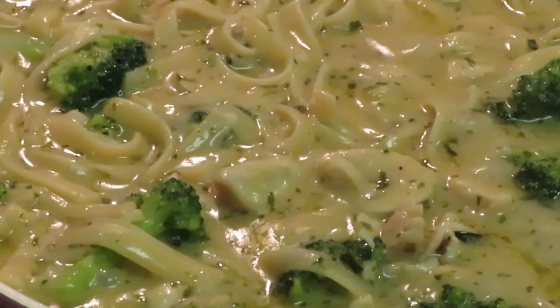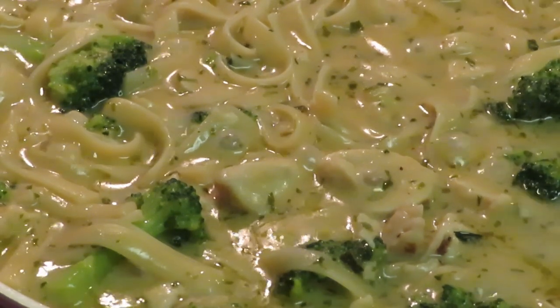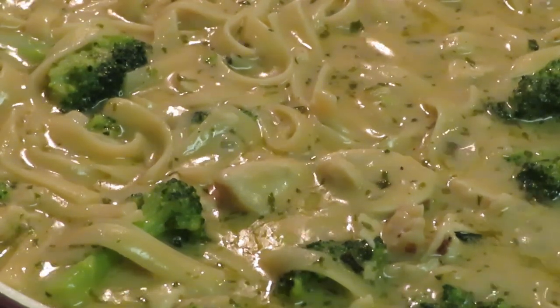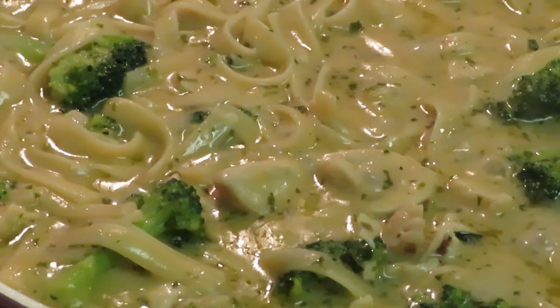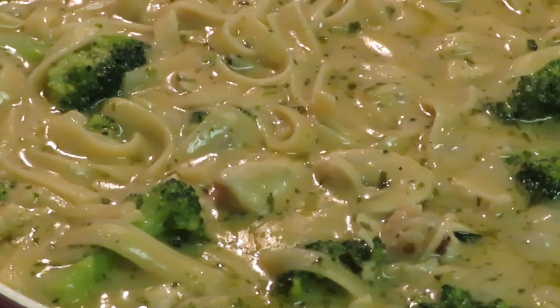I done gave y'all that word of the day and y'all saw me do it. This is Arika Misha — thank you so much for watching. Don't forget to like, comment, and subscribe. Follow me on all my social media at Arika Misha. And don't forget guys, knowledge is power. Thanks, bye!